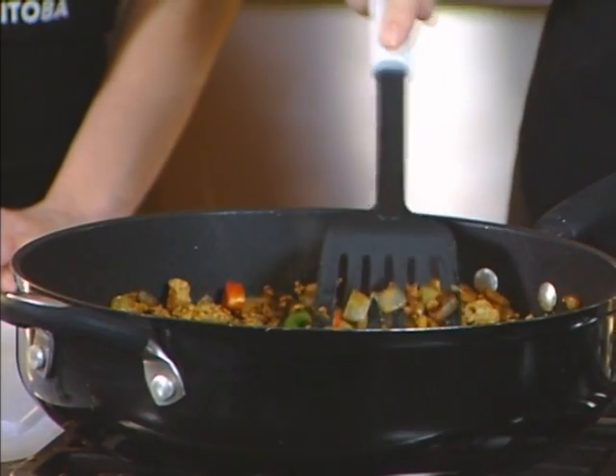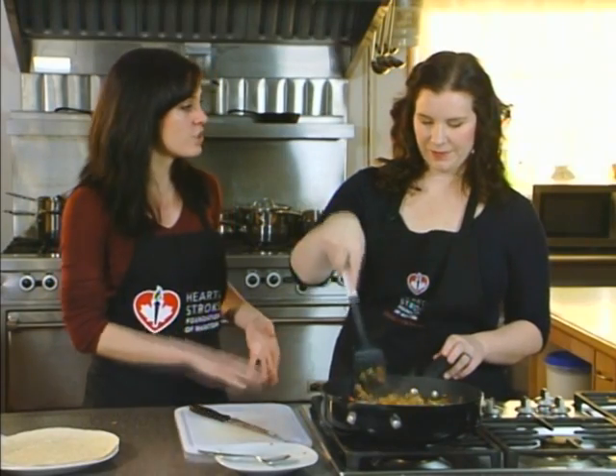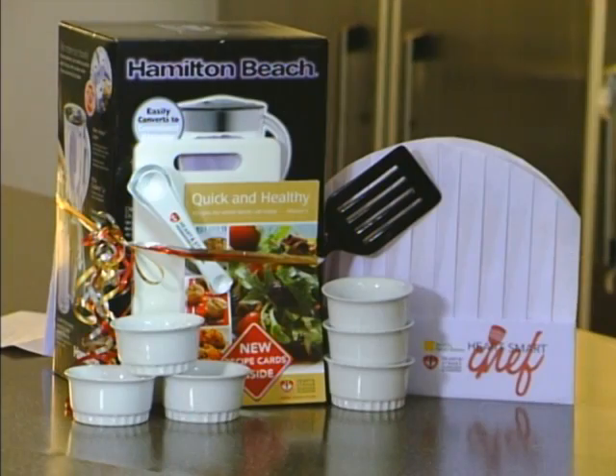The Heart and Stroke Foundation of Manitoba has a great prize this year. You can enter to win a Heart Smart Home Cooking package, which includes this spatula along with other utensils and cooking equipment to make cooking easier in your own kitchen. Coming up in a few minutes we'll have all that information at the end of our show, so grab a pen and paper because we'll also give you information about the Heart and Stroke Foundation, the contest, and how to find these recipes.